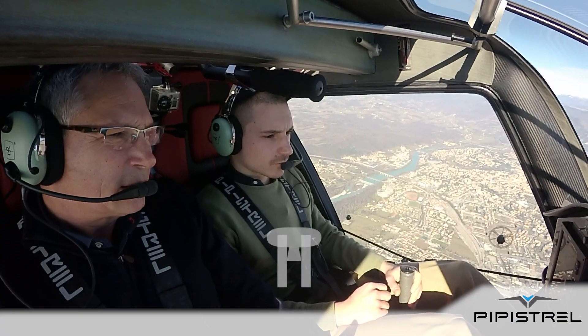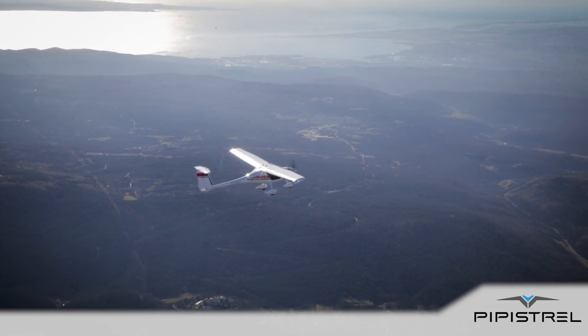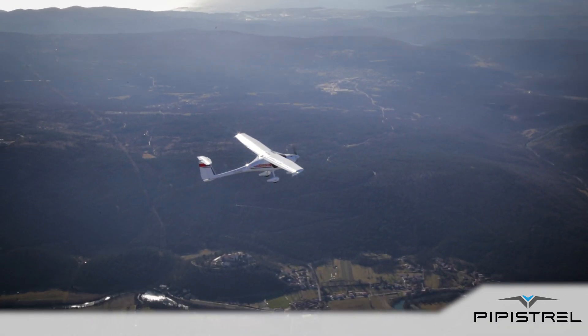Reducing power. Idle. Reducing speed. 58, 57, 55.